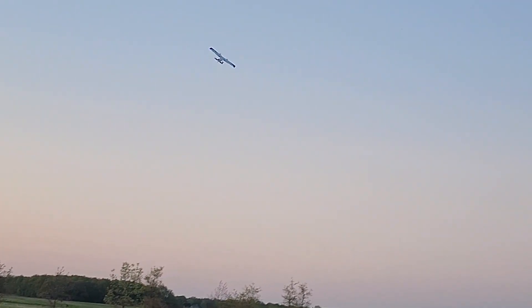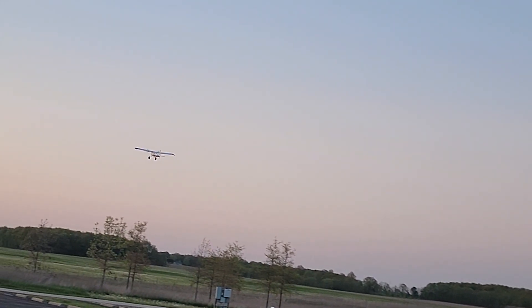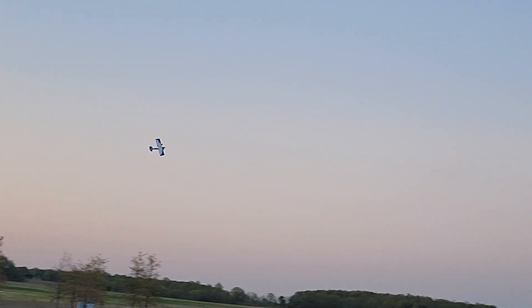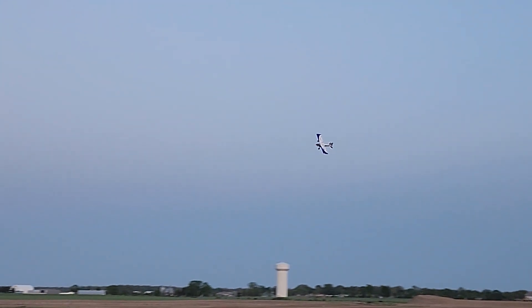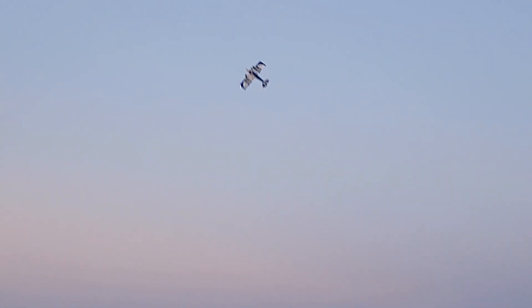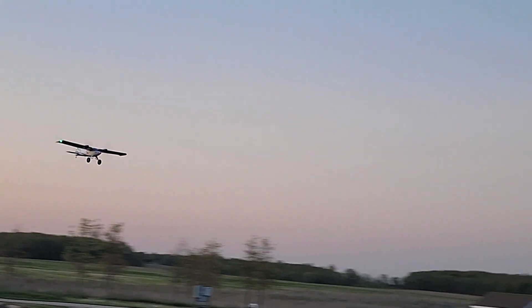Nice and gentle — flaps off. Let's just make some nice easy circles. Sounds good. Nice roll, everything seems to be working good. Hopefully you guys can see those nav lights — it's a little bit dark but they're lighting up pretty good.